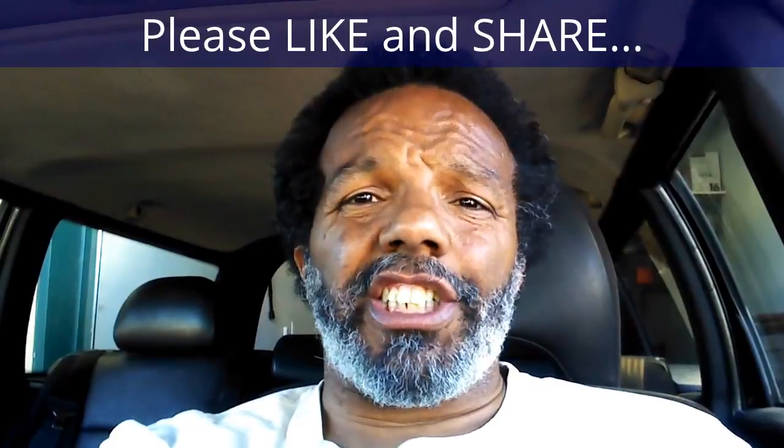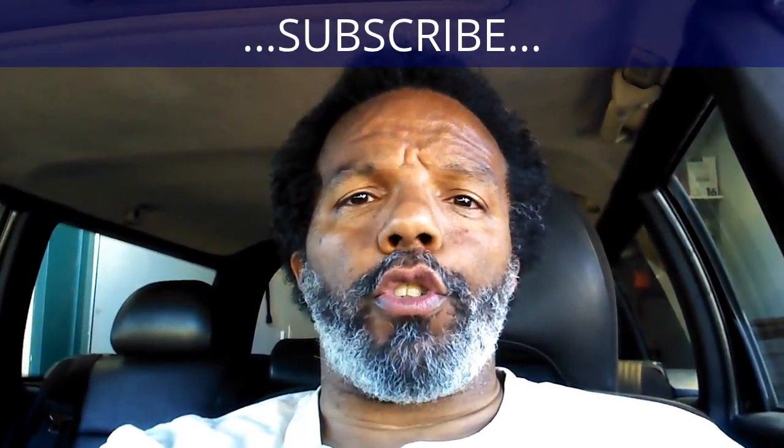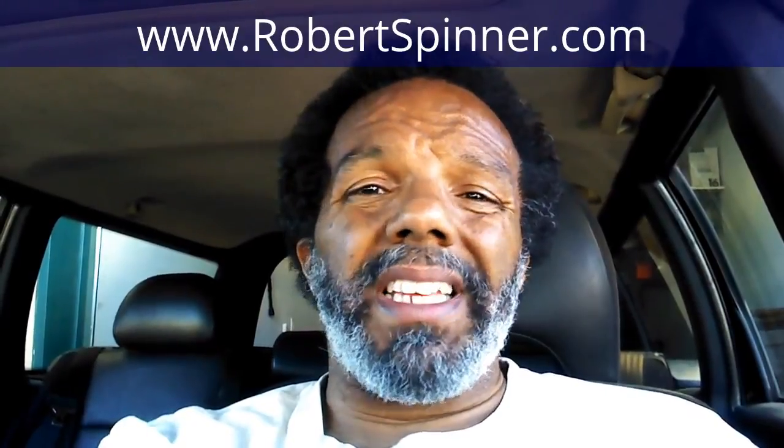If you feel that this information was useful, please like it and share it with your social media friends. You can subscribe to my channel so that you will get notifications of future videos that I post. You can follow me on Twitter, and if you need to contact me directly, please visit my website. And if you have any questions, leave them below and someone or myself will reply to them. Again, thank you very much for watching.